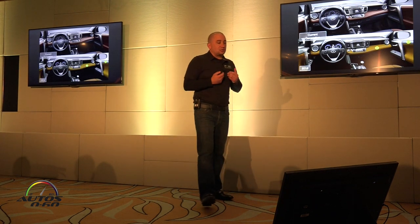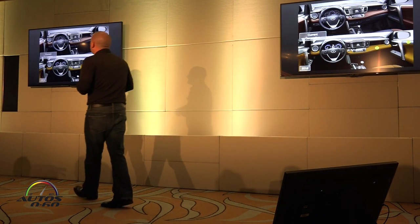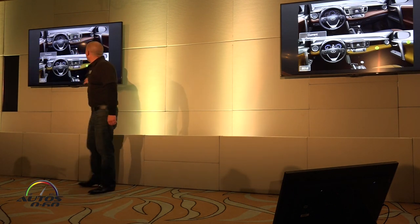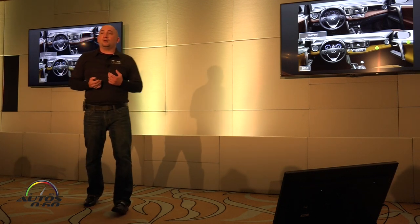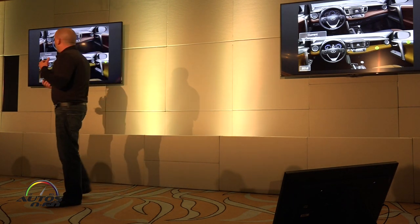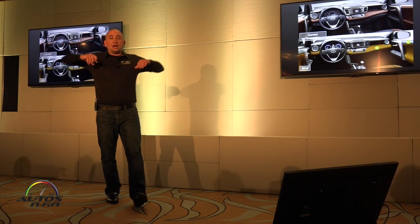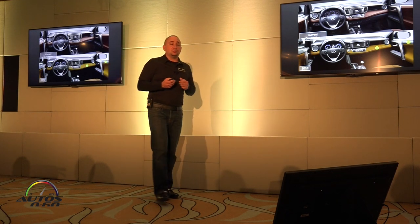Customers liked the interior but wanted a more premium feeling — they wanted to get rid of some plastic. So we changed the mid-dash to soft touch material on all grades. On XLE and above, there's more soft touch padding on the armrest, which is something customers were asking for. I'd encourage you to compare it to competitors in this segment in terms of how much plastic they use — this one has a lot more soft touch material than ever.